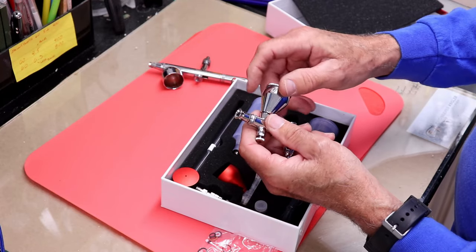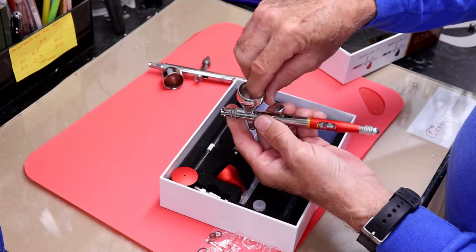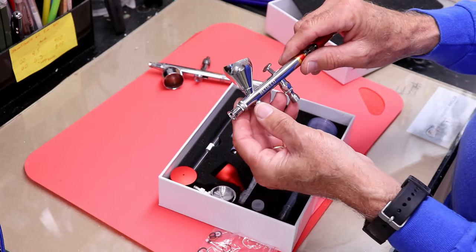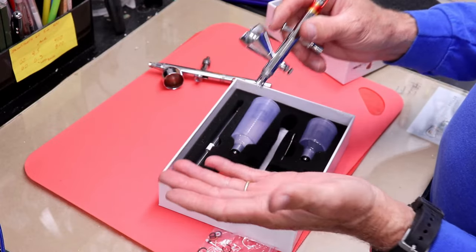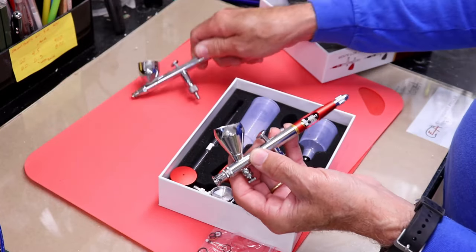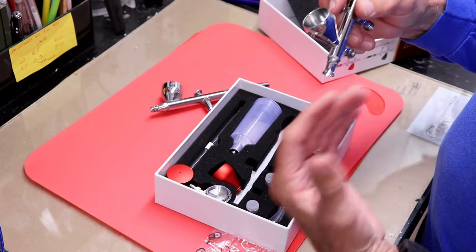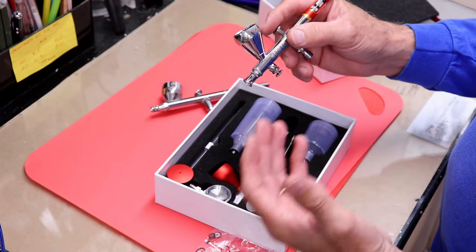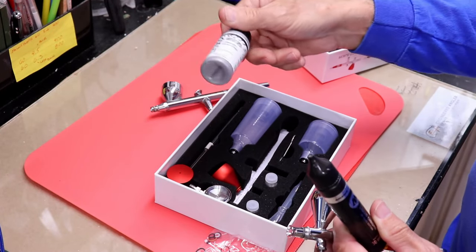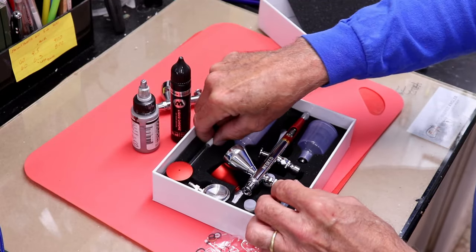I'll put the chrome reservoir on because I think the smoothness will make it a little easier to clean, and it feels really nice and velvety smooth on the inside. The needle it comes with is a 0.3 millimeter — a really nice mid-range needle. I use 0.3 on almost all my guns for general painting, and a 0.5 when I want to put down a lot of paint like primer, sealer, or mid-coats, or for paints with metallic flakes.